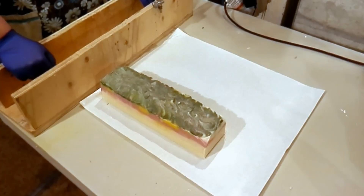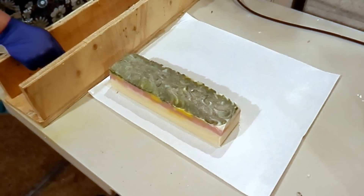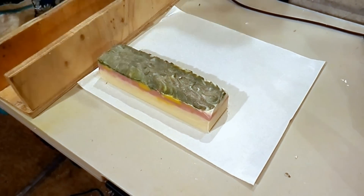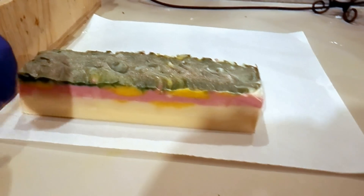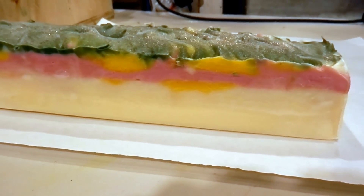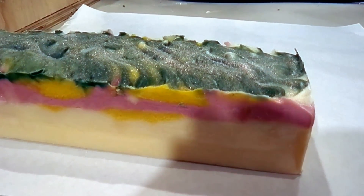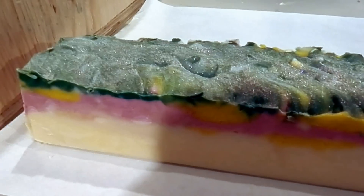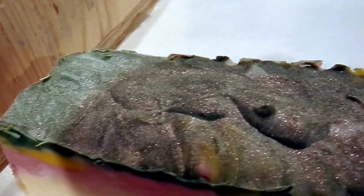Hi there, it's Louise from Soga Soap and the Louise camera crew, and we're back again with another cutting video. This time with a new soap — I'm thinking about calling this 'Sprout', but we're gonna see what happens when I cut it. We made it with pink grapefruit essential oil, lavender, lime, orange, rosemary, and for the first time I used real jasmine wax.